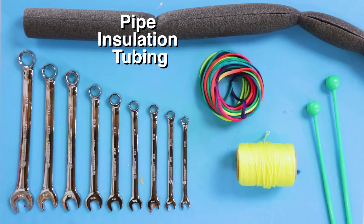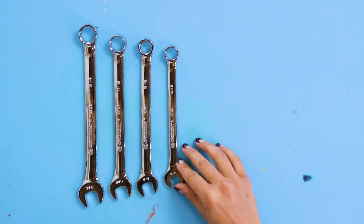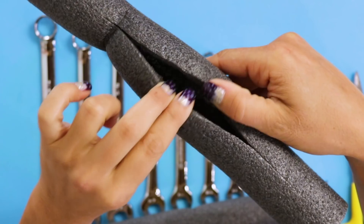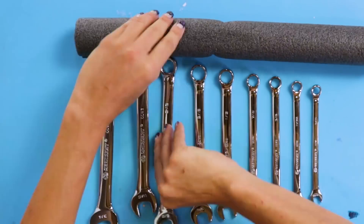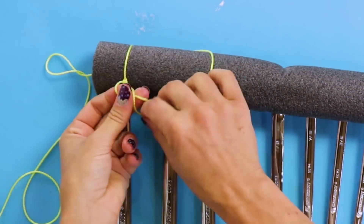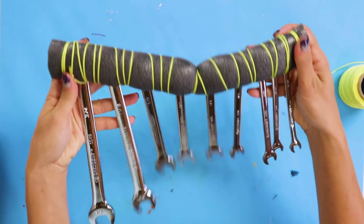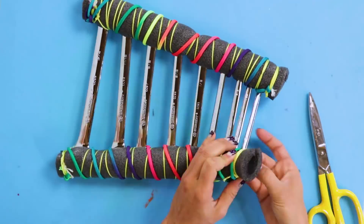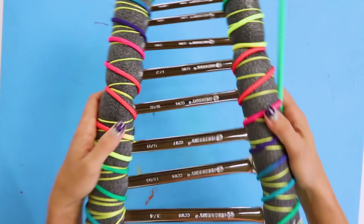For this DIY, you'll need pipe insulation tubing, a set of wrenches, paracord, and twine. First, assemble your wrenches from big to small. Cut your tube in half and make a slice through each one. Now, add the wrenches. Use your twine and paracord to hold everything together. And that's it — the sweet sound of music hacks.